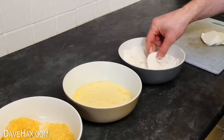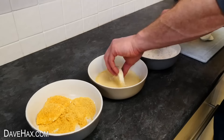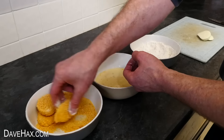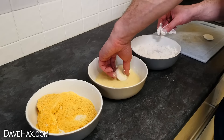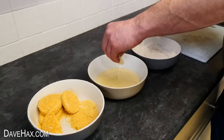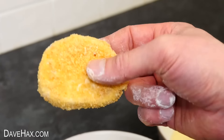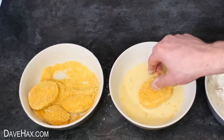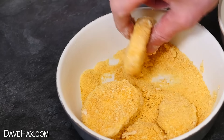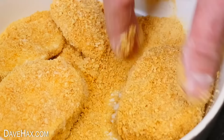We need to do the same with all of our mozzarella slices, a bit like a production line. You might find it best to use one hand for the dry flour and bread crumb stages, and the other hand for the wet egging stage — this should help to stop your fingers getting too messed up. If you want to make the bread crumb layer even thicker, just dip it back into the egg again and coat it in the bread crumbs for a second time, to build up a really nice thick layer.